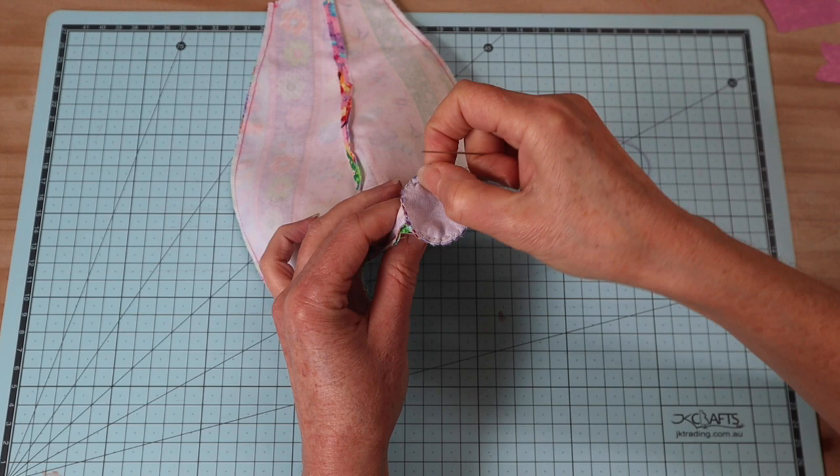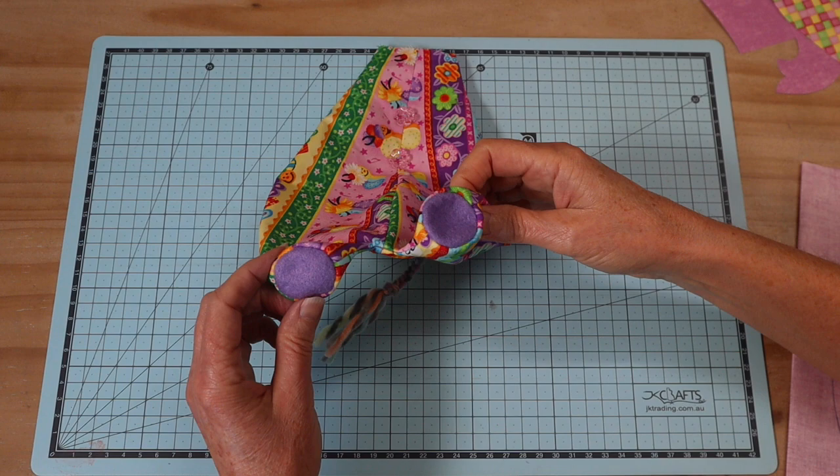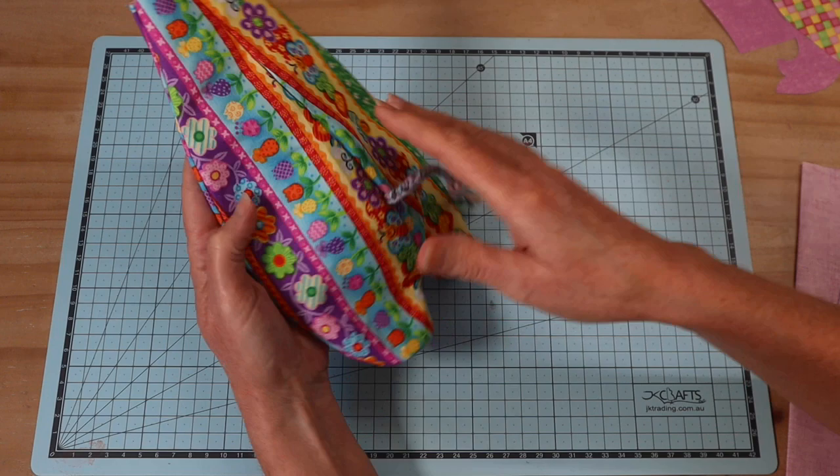Make your way all the way around that foot pad, then repeat on the other side. Once you've sewn those foot pads in, turn that piece through and take your time to roll out all of those seams — particularly around those feet — so we get a lovely rounded finish. That's our body, and that's the way we put the body together on all the animals in this series, regardless of the tail.